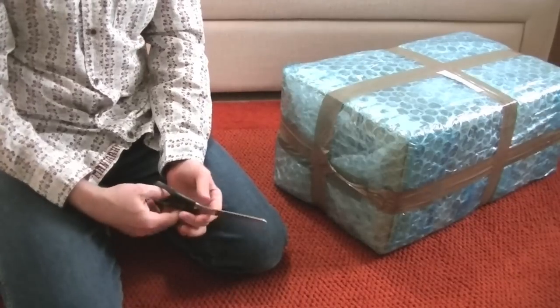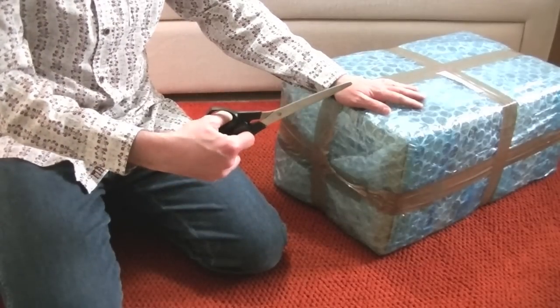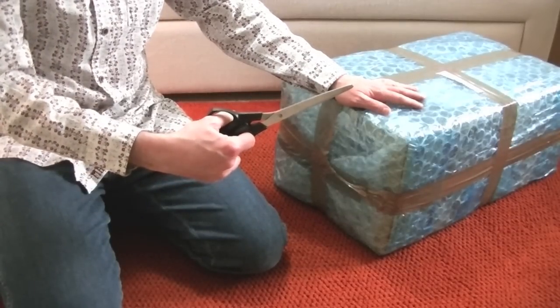Hello everyone. I have a box and my scissors. I'm going to do an unboxing for you.